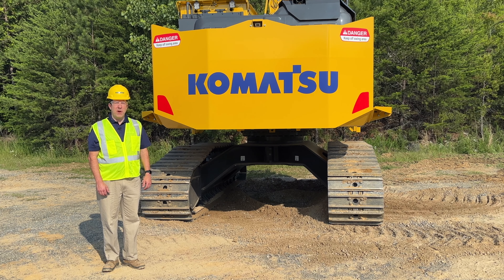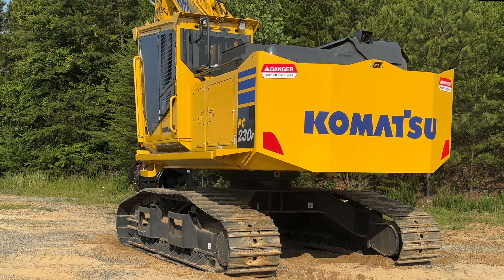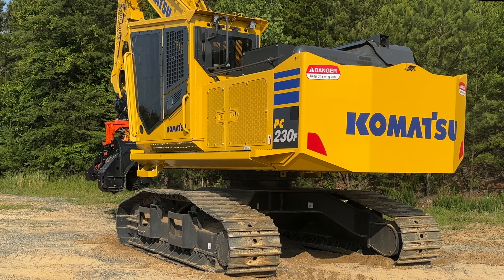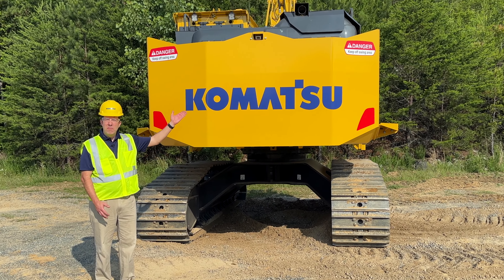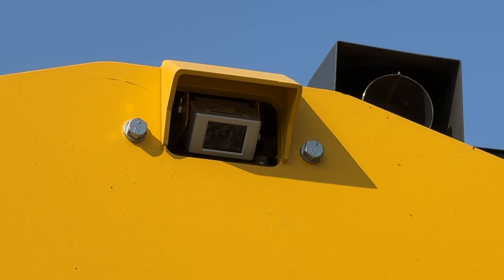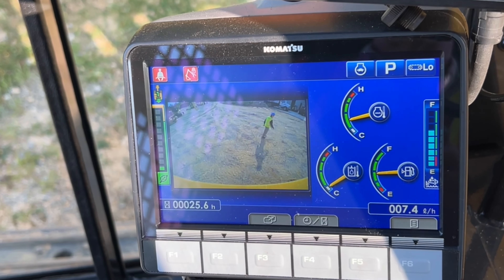Let's continue talking about some of the great features in the rear of the machine. First, you'll notice the counterweight — the counterweight and the fuel tank have been incorporated into one unit. It has double the fuel capacity of prior models. The rearview monitoring camera is a standard feature on this machine, but you can also get a side view camera as an option.